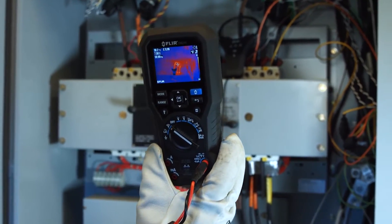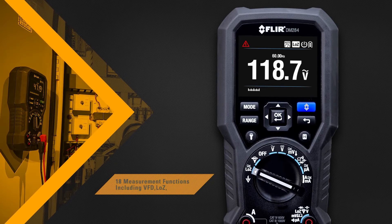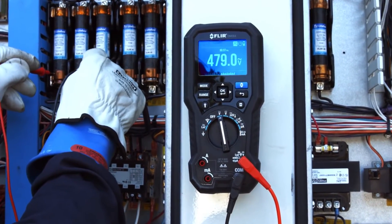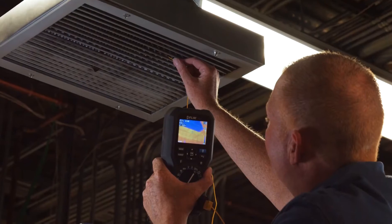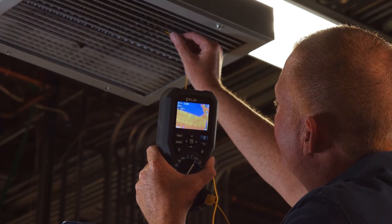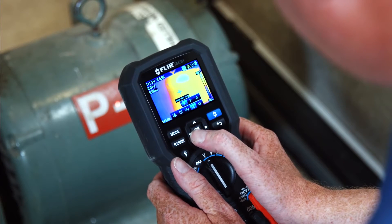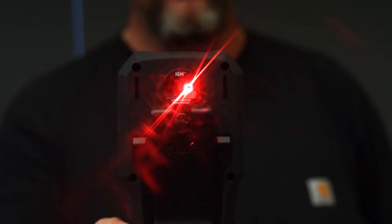Speed up troubleshooting and find problems you might have missed without IGM. The DM 284 can perform 18 measurement functions, giving you trusted readings each and every time, no matter how complex the problem may seem. It comes with high-quality test probes and a type-K thermocouple input, so you can capture thermal and electrical measurements simultaneously.